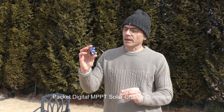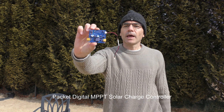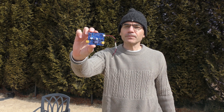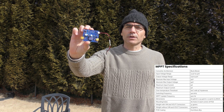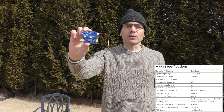The next piece of hardware I want to introduce is this Packet Digital MPPT solar charge controller. This will allow me to charge my boat's battery from the solar panel I just showed you. What's special about this solar charge controller is that it's very lightweight. That's not hugely important on my boat, but if you were going to use this on, say, an airplane, that could be quite important.